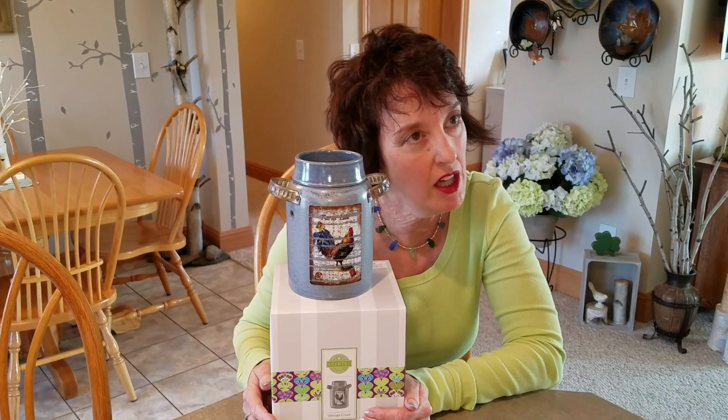So what do we call it? It's not Farm Life, it's not Blue Rooster — it is Vintage Crock. Vintage Crock. Ceramic with little metal handles.